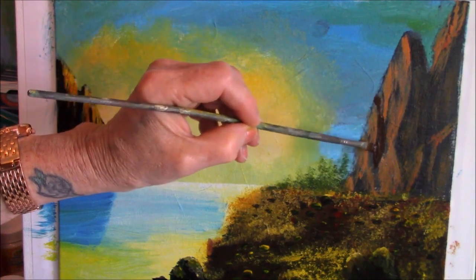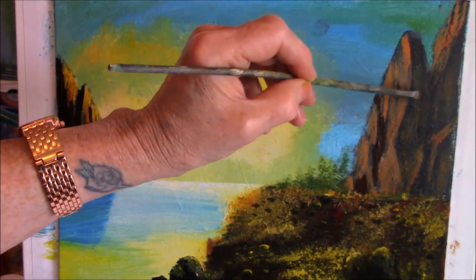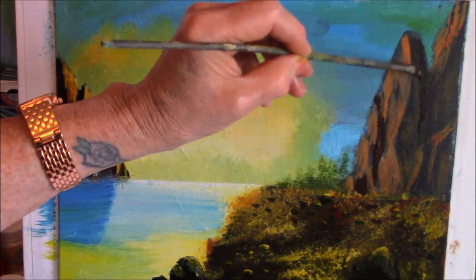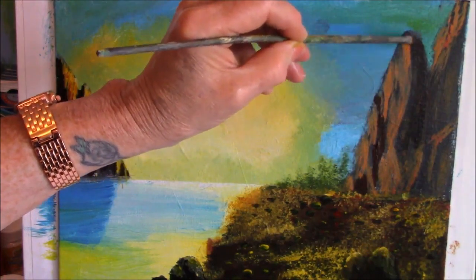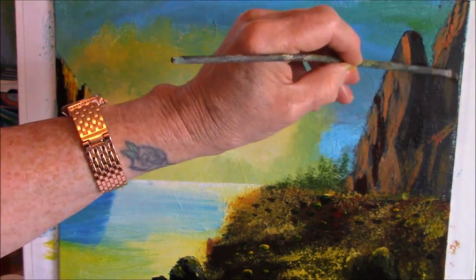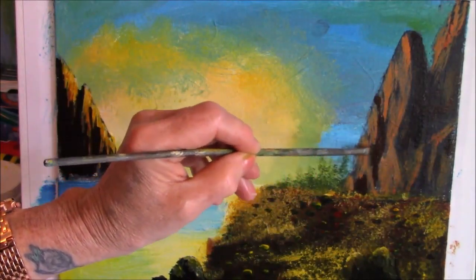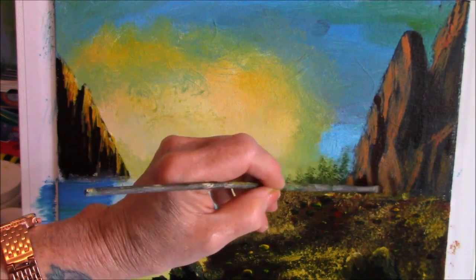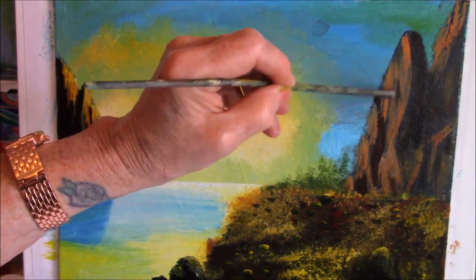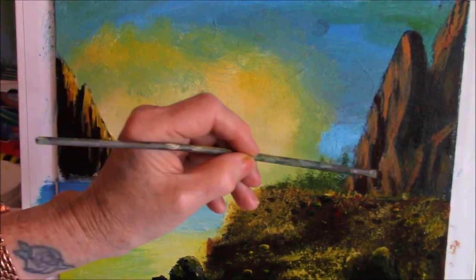I'll put some burnt umber in the crevices. I'm not changing anything — I'm just going back in where I already have darks. If it's not dark enough, add black. Adding color to your black makes your black work better instead of making mud. See if I can get that right up here and a little bit here. Just makes such a difference — all these little cracks. Isn't that nice? It really shapes things up when you do this.